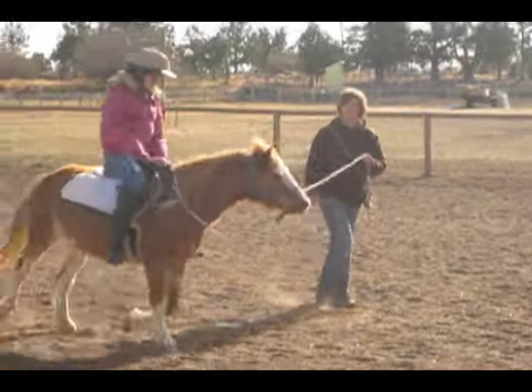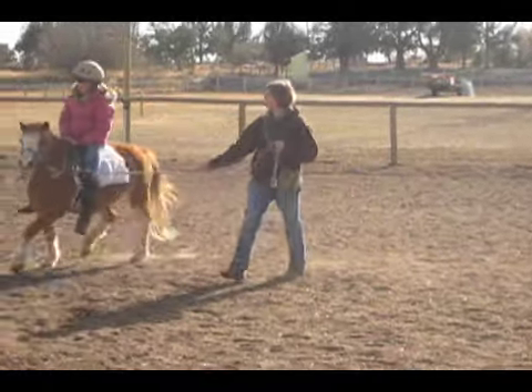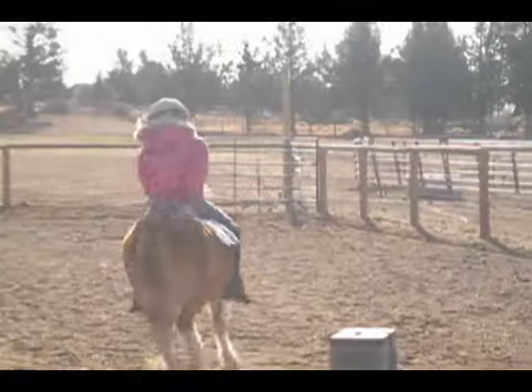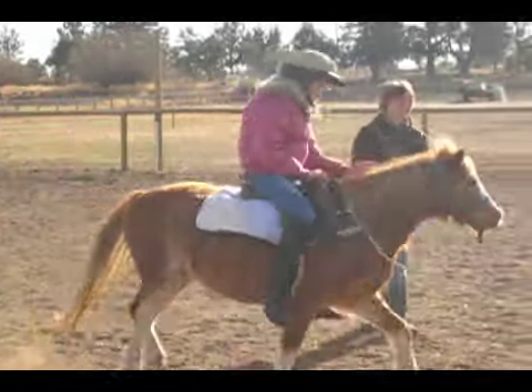At first Nina was very afraid that every time Andy turned around she was going to get smacked on the rump. Andy and Nina are both finding increased proprioception with this exercise. Nina has a better idea of where her rump starts and ends, and Andy has a better idea of where her body is on the horse.